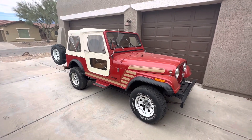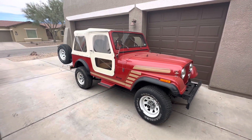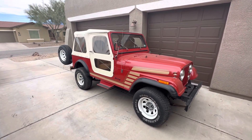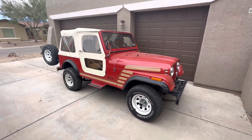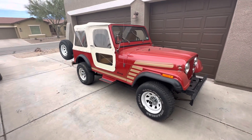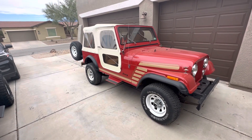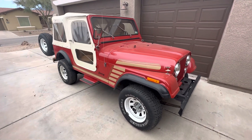This is a 1986 CJ7, really low miles, about 20,000 miles, and I just got this in from South Carolina. I had to purchase this sight unseen. Sorry about all the noise — real windy day today — but we'll do our best here. I'm going to go over a few areas on the outside, inside, and undercarriage that are really critical to look at prior to purchasing your vehicle.